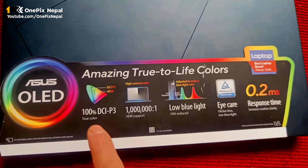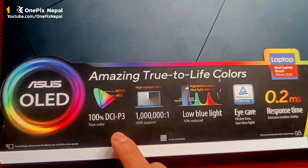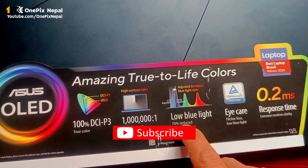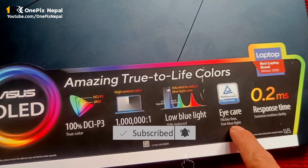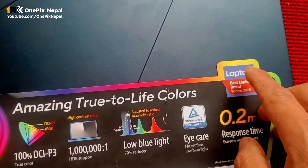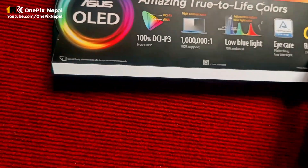The golden display, the amazing true tone, the color is 100% DCI-P3, HDR support, low blue light, 73% less iCare certified, 0.2ms response time — the best laptop in the brand.